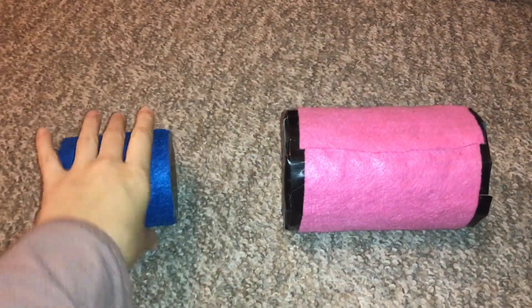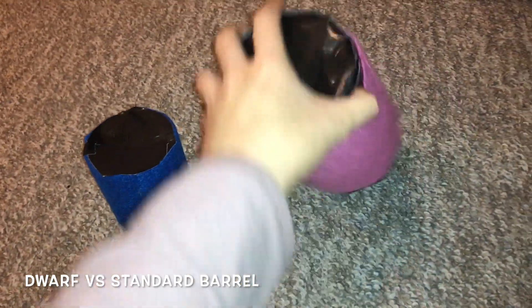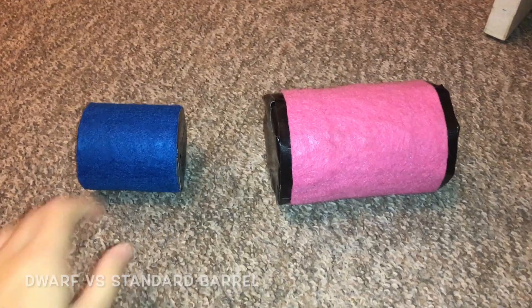I should note that in this video I will be making a prop for my dwarf rats. However, if you want to make a barrel for your standard rats it's exactly the same process — you just need a slightly larger tube — and I will be showing you a larger tube that I use for my standard rats at the end of this video.